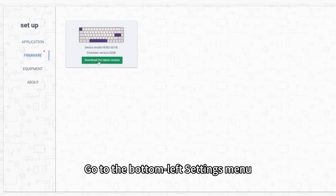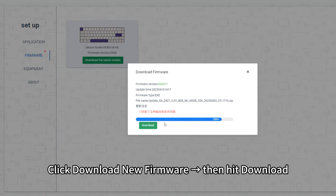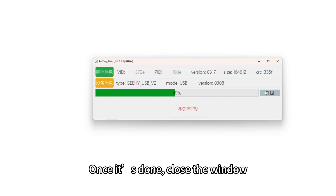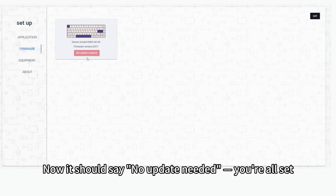Step 2: Update the firmware. Go to the bottom left settings menu. Select Firmware Tool. Click Download New Firmware, then hit Download. Run the downloaded file and click Upgrade. Once it's done, close the window. Now it should say No update needed — you're all set.